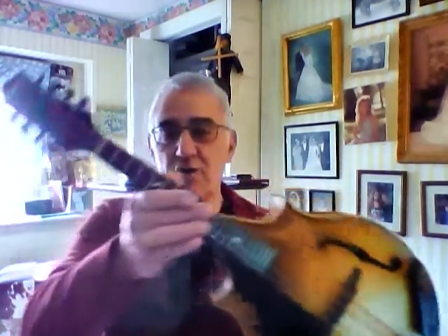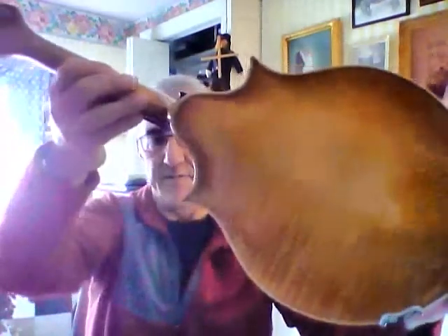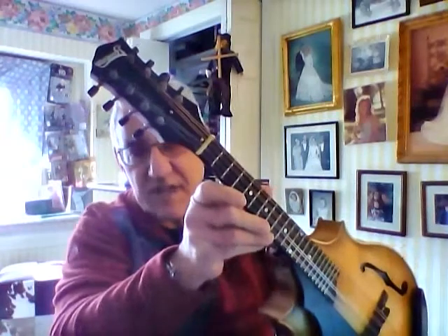This is a Pomeroy two-point violin model. It's made just like a violin — you can see the edging and the appointments, the violin kind of styling. This was made by Don in 2017.